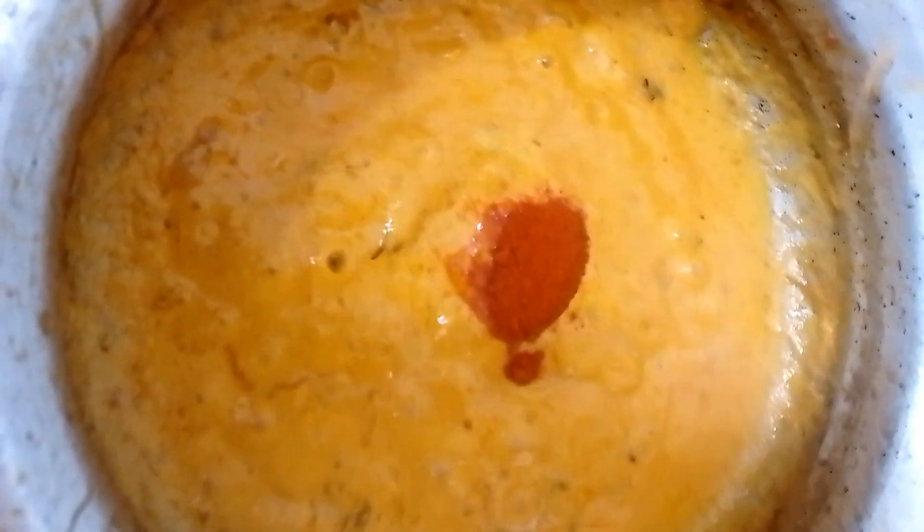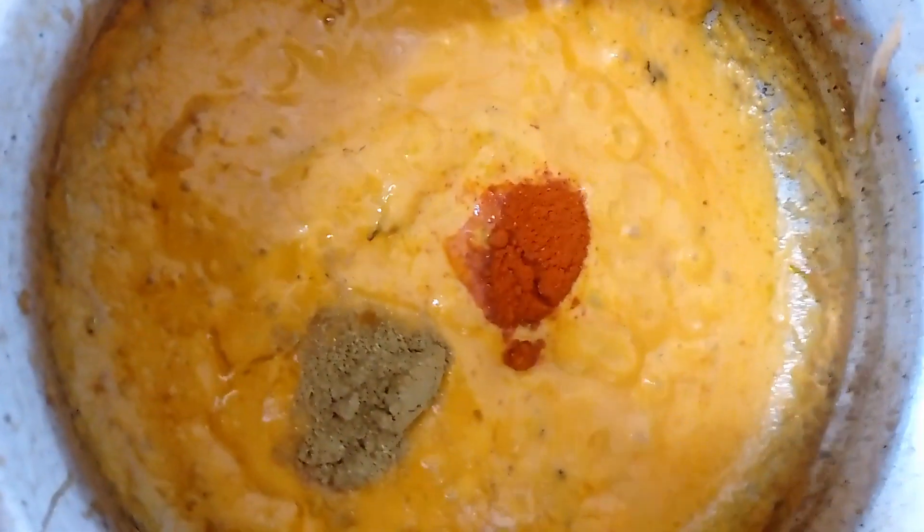We add some masala items. First, we add chili powder — 1 spoon of chili powder. Add it all together.